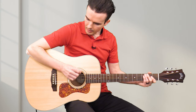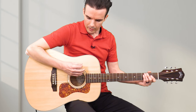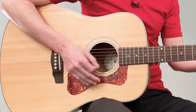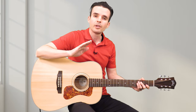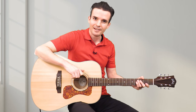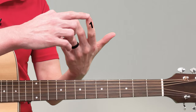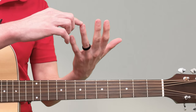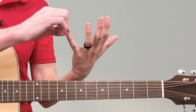It may look like your wrist is totally stiff, but there's actually a little bit of movement in the wrist — it's almost like painting with a paintbrush. For the fretting hand, your index finger is finger number one, your middle finger is finger number two, your ring finger is finger number three, and your pinky is finger number four.